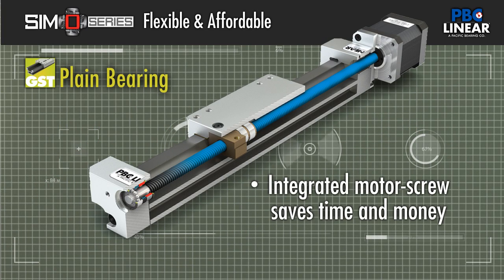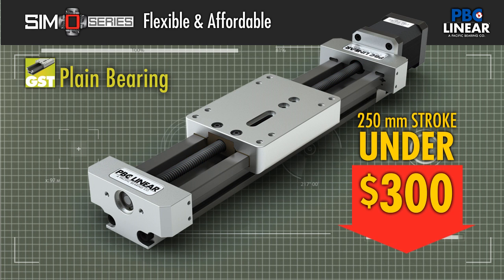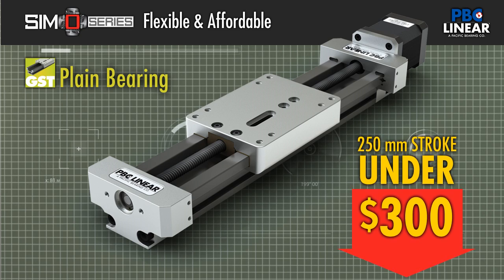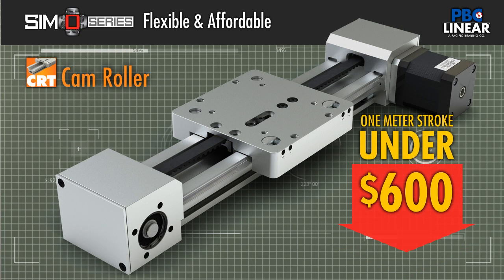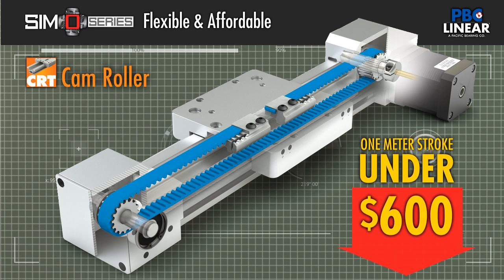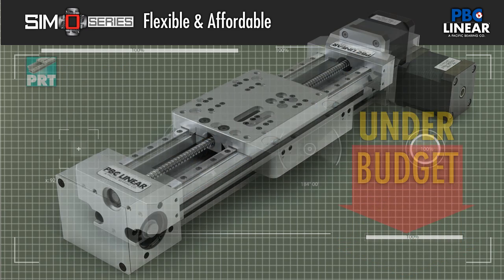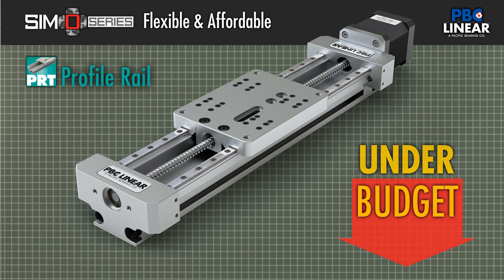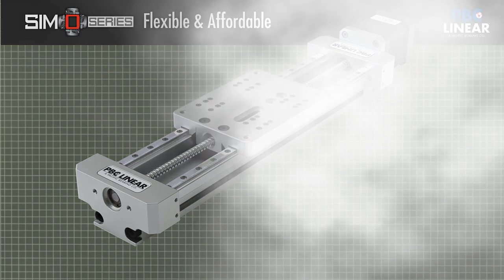Stay under your budget with systems such as the self-lubricating plane bearing lead screw driven version starting under $300. Decrease expenses with SimoSeries belt driven units starting at under $600 for a meter of stroke. Add value with profile rail rigidity and precision designed to keep cost in line with your budget.